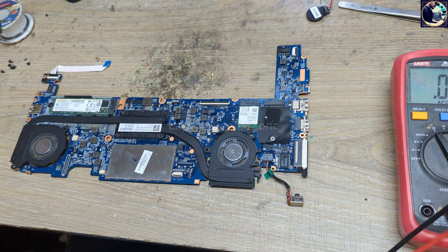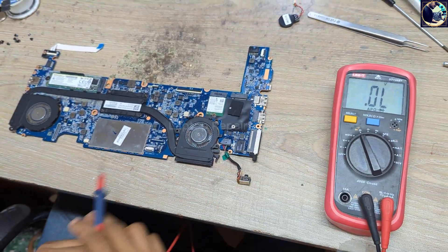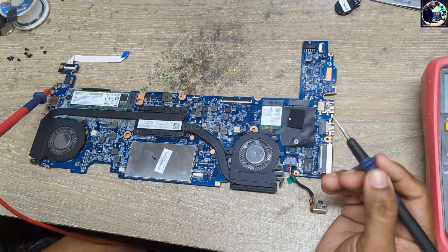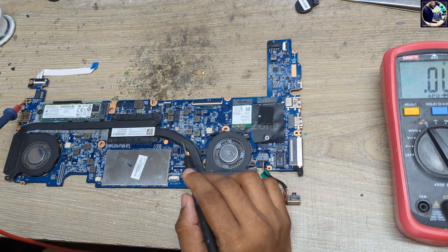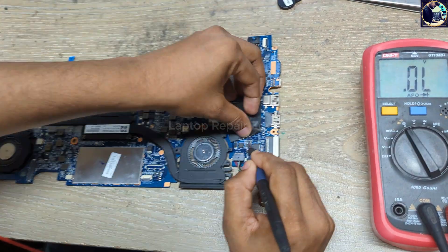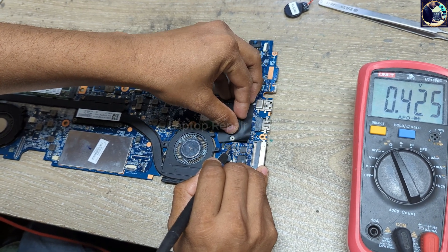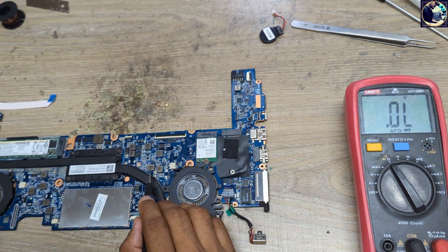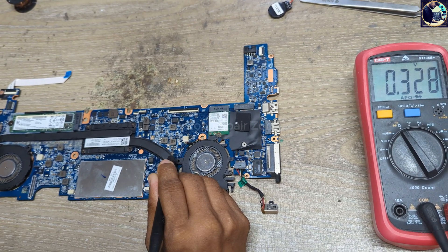First of all, I will check all the impedance in this motherboard. I will set my multimeter in diode range, and I will put this red probe to ground and the black probe I will touch all the coils — like the 3.5V, 1.81V, and the main power rail. At first I will check here this current sense resistor. As you can see it's showing 0.425, that means this main power rail is clear.